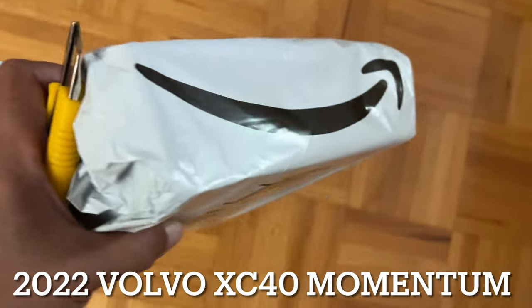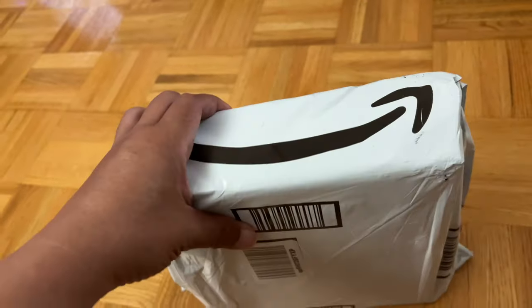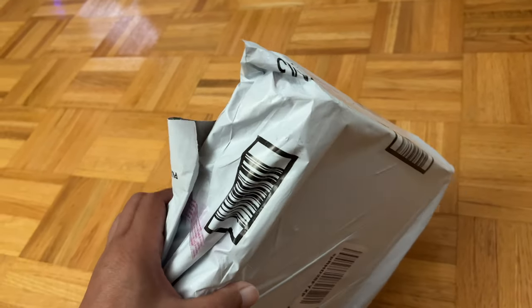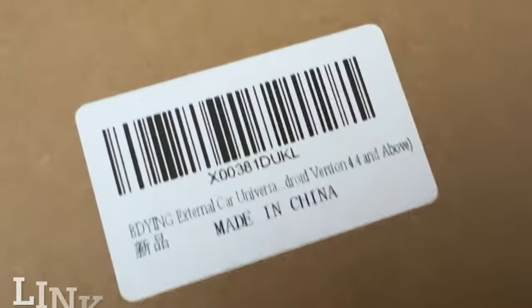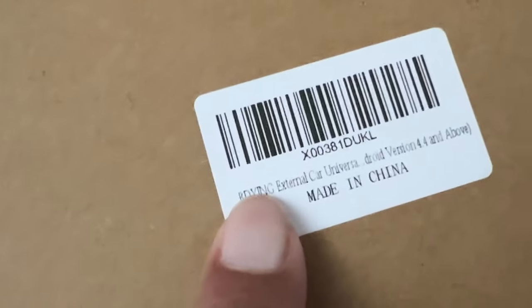I find my Volvo Harman Kardon sound system to be decent, at least not puke-inducing. There's one thing that's really missing, which is CD playback capability. I found this player from Amazon. Supposedly this can replace a CD player for the car. Of course, typical of Chinese products, it has a really weird name. Such a bad name.